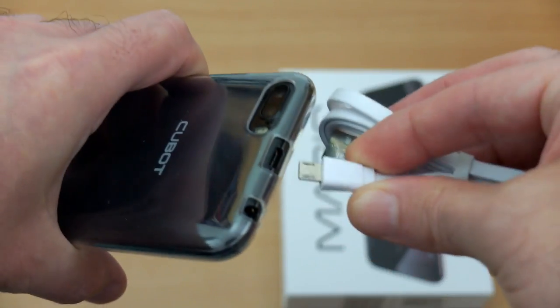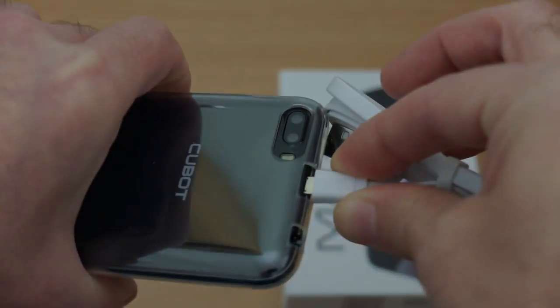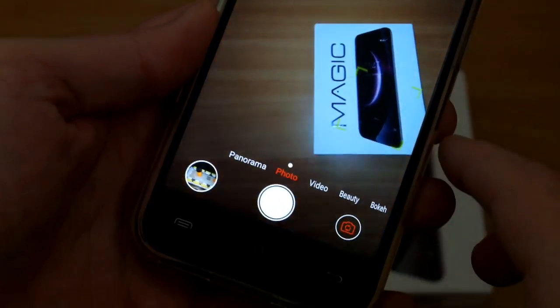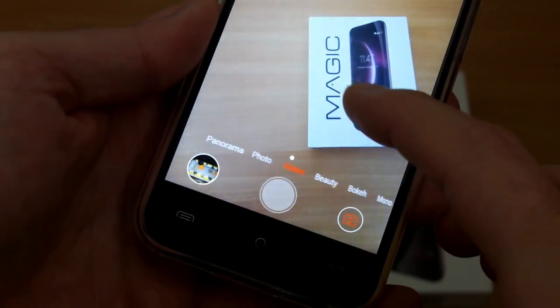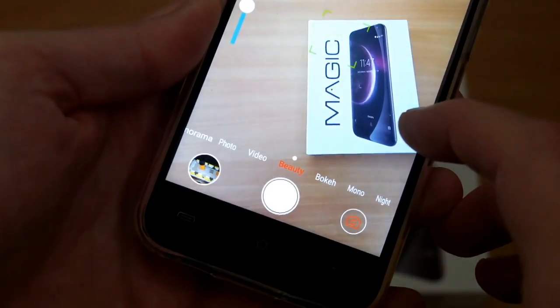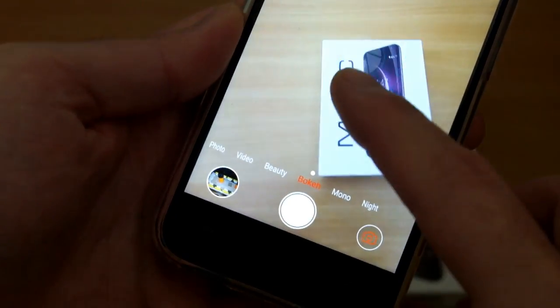I'd definitely put the silicone case on if you're not going to get another case because it gives you a bit more grip. It does pick up fingerprints but it certainly helps — the phone could slip out of your hands fairly easily. Also, the micro USB tip on the cable is longer so make sure to pay attention to that if you're using the case. The camera autofocus is a bit on the slow side, particularly inside, and flicking through the modes is a little slow too.